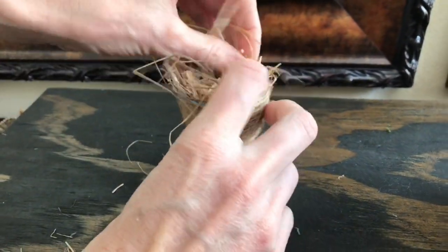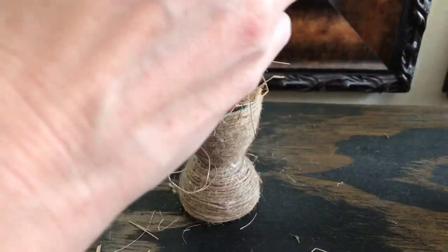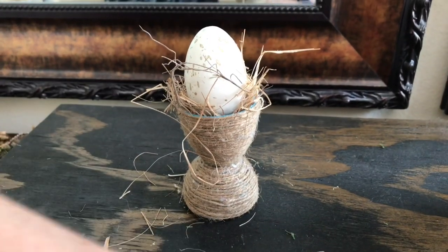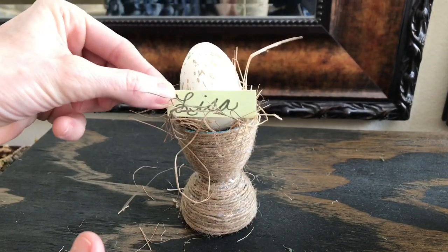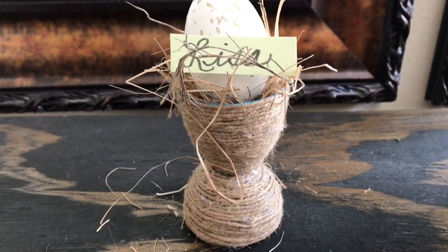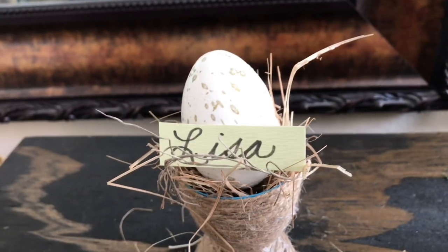Speaking of place settings, for the jute one I put a little dry grass inside the egg cup, placed a white speckled egg in it, and put a strip of paper with a name right in front — a cute place card holder for an Easter dinner. These were incredibly affordable; the only money I spent was on three eggs, and the total project cost me just two dollars.